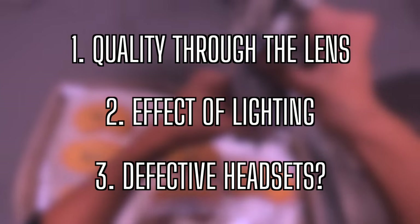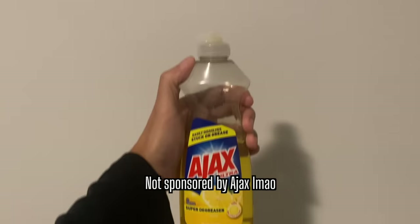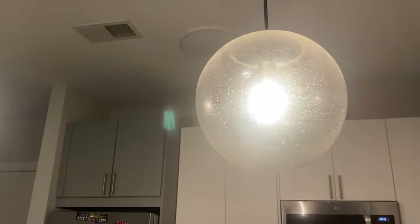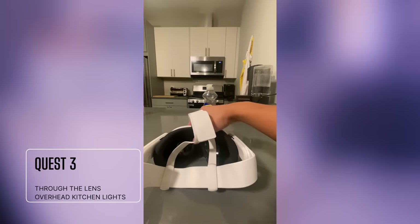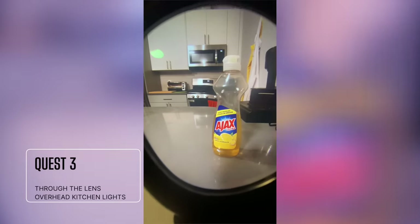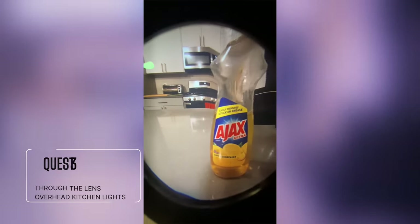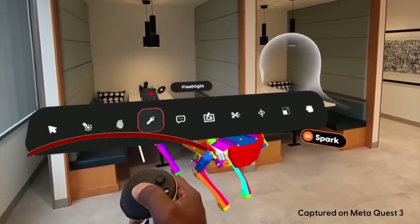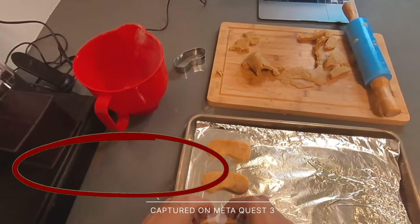First, let's look at how the Quest 3 pass-through is when filmed through the lens. For this test, we are going to be looking at this dish soap in regular overhead lighting in my kitchen — no ring lights like I had in my baking video. Warping exists, especially as we get closer to the subject. But this really isn't a surprise, because we had seen leaked videos of the pass-through quality as far back as September, which showed the existence of warping. Even my baking video shows this, so again, not a surprise.